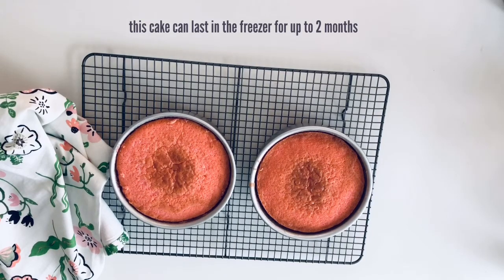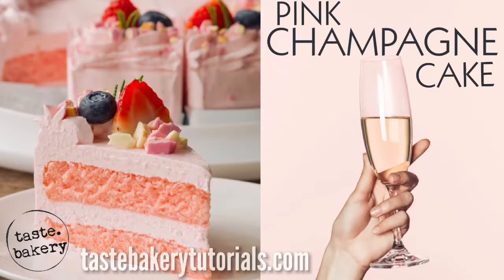That is it, you guys! You now know how to make pink champagne cake. If you'd like to learn more recipes, how to decorate your cakes and sweets, and all other types of baking, start now by subscribing and clicking the bell. Thank you so much for watching — can't wait to see you next time!